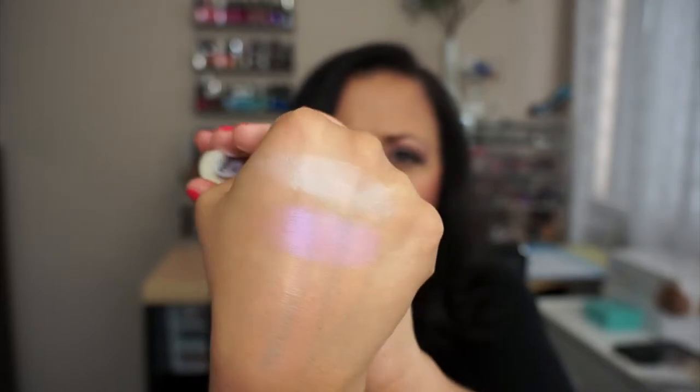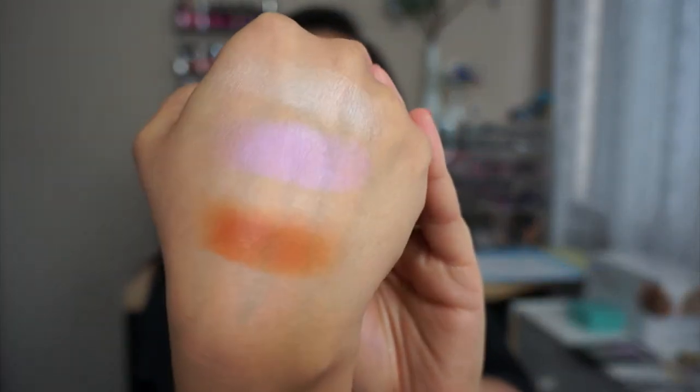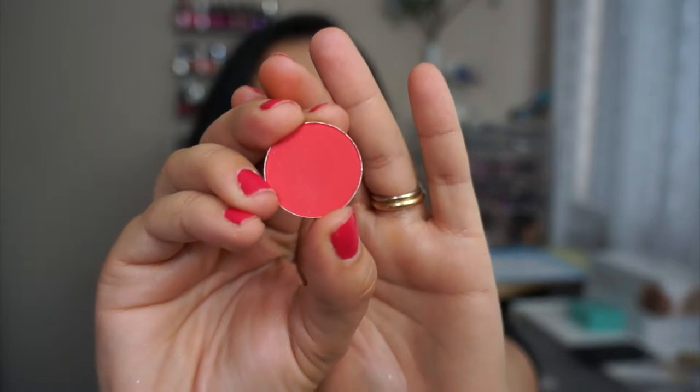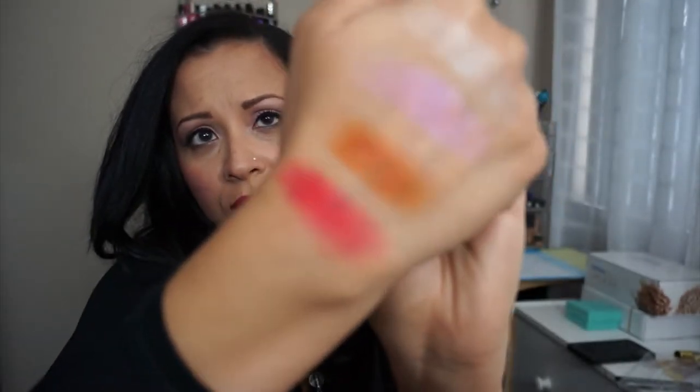I don't know if it shows truly on my hand. Some of them have names and some only have numbers. This one is number 14 — it's a beautiful burnt orange. I can already picture this all over my crease. Look at this! So beautiful. And this is number 65 — it's a red, similar to my nail polish. It's a nice bright orangey red. You don't want it more pigmented than this.